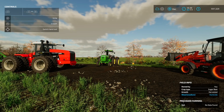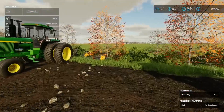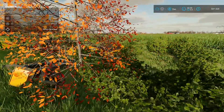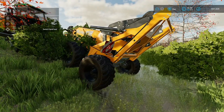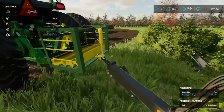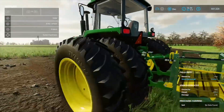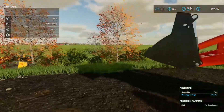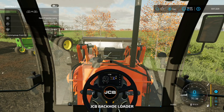We gotta get this rock picker out because I gotta finish picking these rocks. I did get the JCB backhoe down here, and this honestly kind of looks like a bad situation right now. Even if I try to move the 4755, the wheels just spin. And that does not look good on the hydraulic pin either.